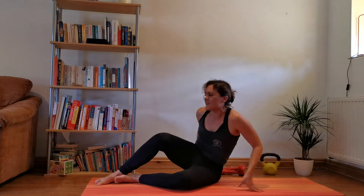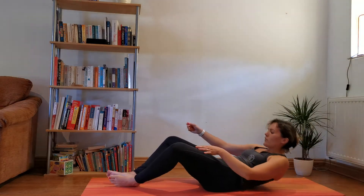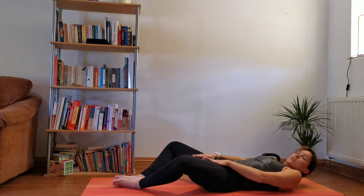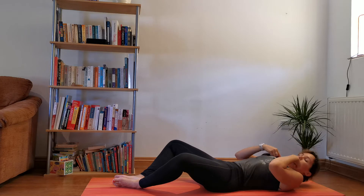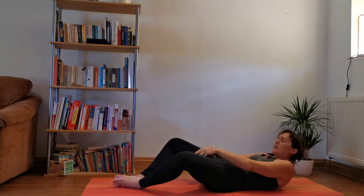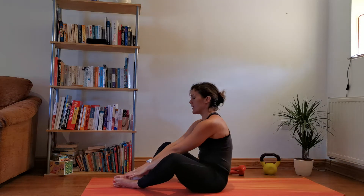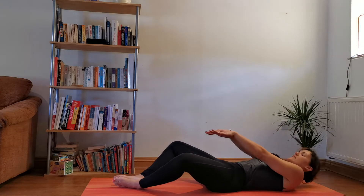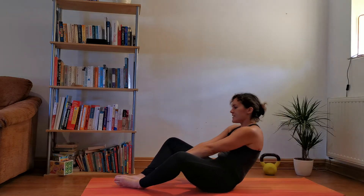Turn over onto your back. Soles of the feet together — you can pop your feet under something if you need a bit more support. Put the upper back off the floor, middle back, lower back, reaching up. Reach for the feet. Slowly down. Deep breath in. Exhale, coming up.